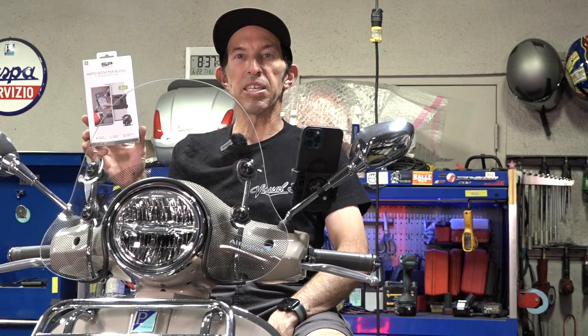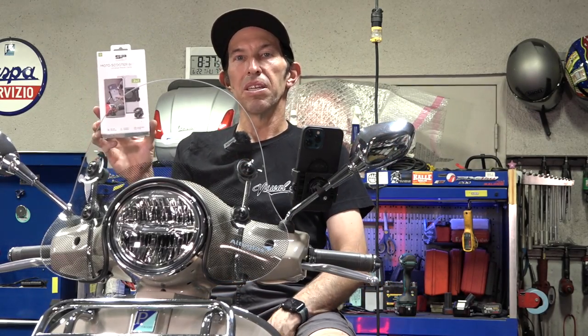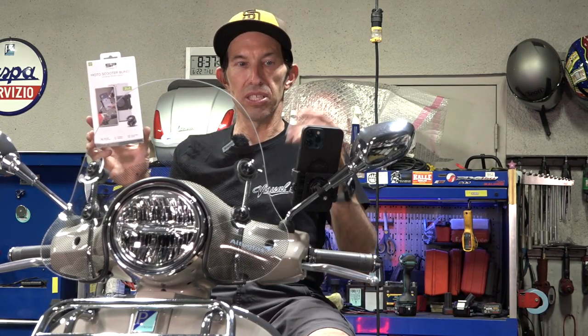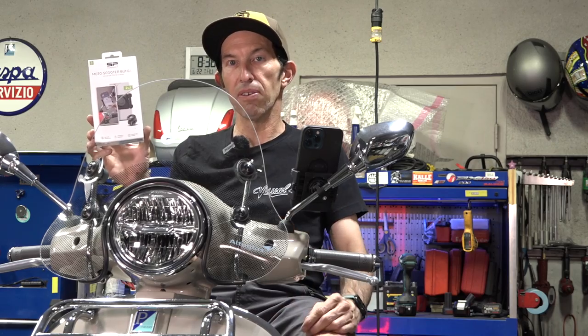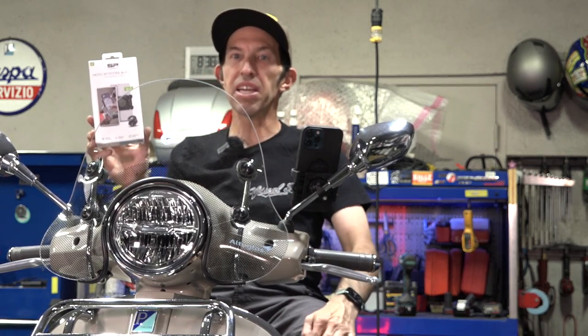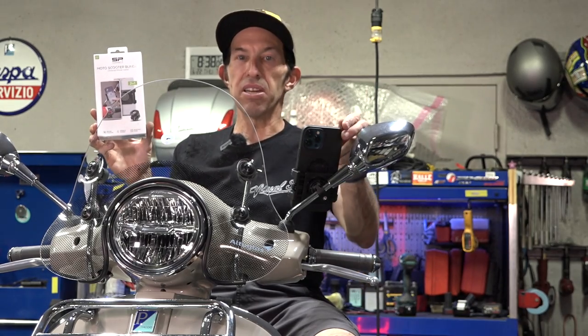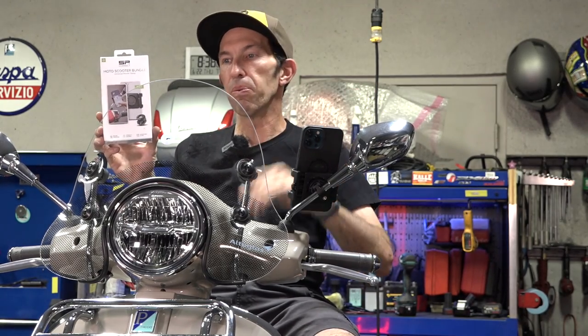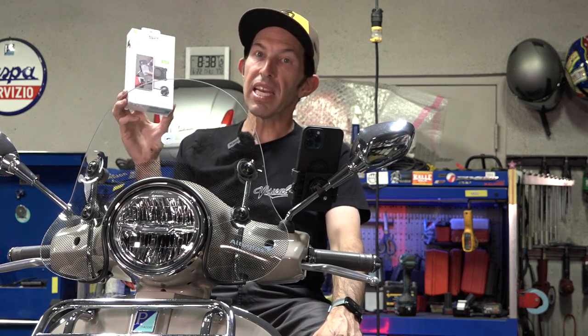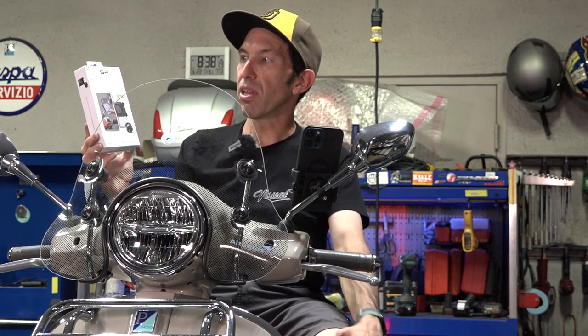Hey everybody, it's Robot here from Vespa Motorsports ScooterWest.com. Maybe you want to navigate a city you don't know, get directions, or other types of notifications — which I do not encourage distracted riding while on a scooter — but there are many reasons why you might want to have your phone on your scooter. SP Connect has the perfect solution.